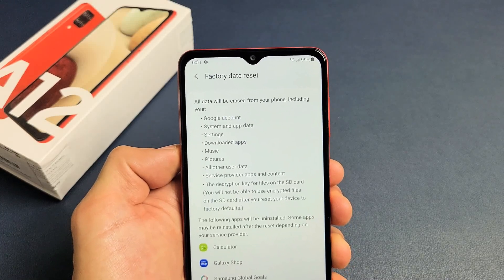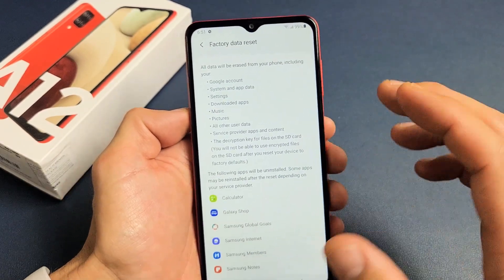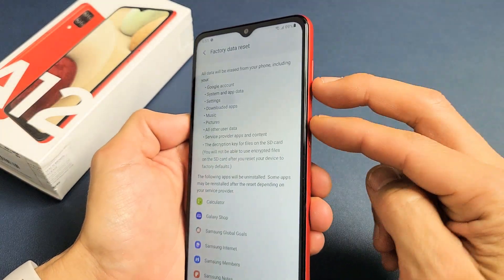I have a Samsung Galaxy A12 here. I'm going to show you two ways that you can factory reset it. One way is going to be a soft reset, where we'll have to log into the phone and go to the settings. The other way is going to be a hard reset where we're going to be using the hard keys.